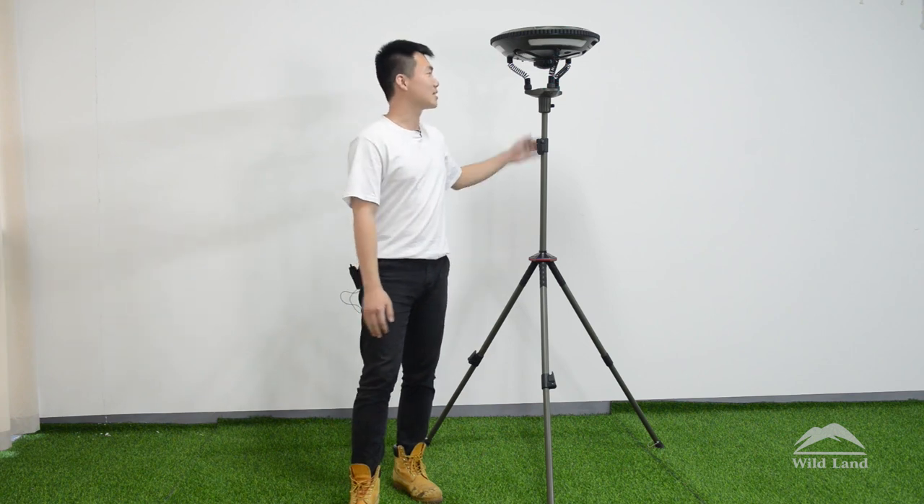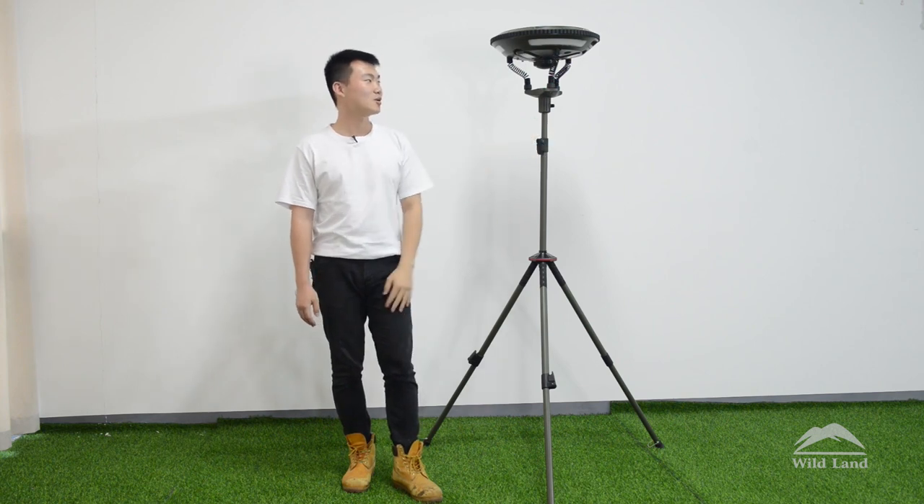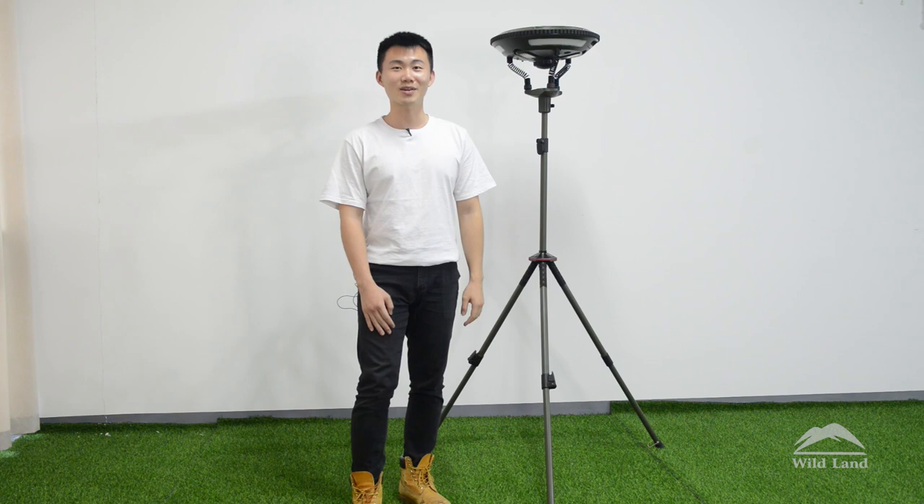Hi everyone, this is Martin from Wildland. Today I would like to show you this amazing product — it is the UFO music camping light. This is our patented product. It is multifunctional with different functions for your camping life, and I'm sure it will bring you a lot of convenience when you go outside. Now let's have a closer look at it.